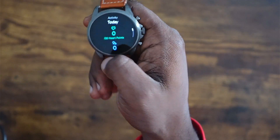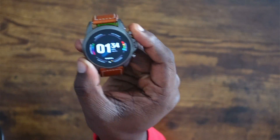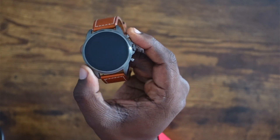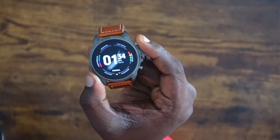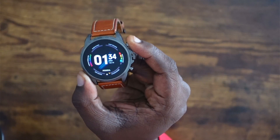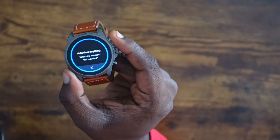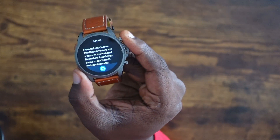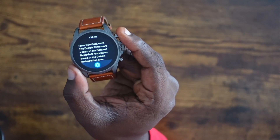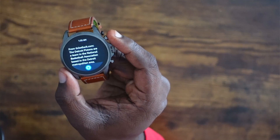I heard people were getting error messages when trying to log into Google Fit, but for me it works perfectly fine. Since Google Assistant doesn't work on this watch, let's test how fast Amazon Alexa works. I set it up so holding the top button triggers Alexa. I asked: 'Who are the Detroit Pistons?' — and the response was super quick, didn't have to wait at all.